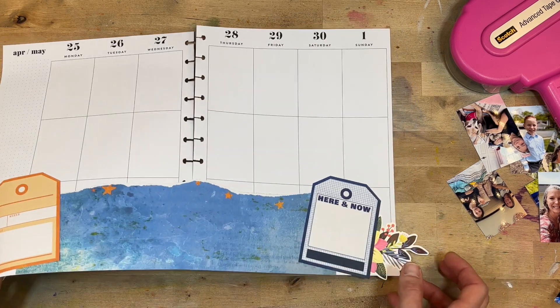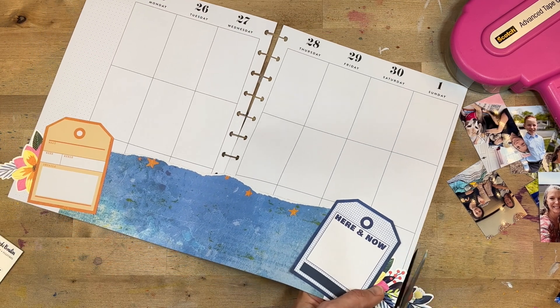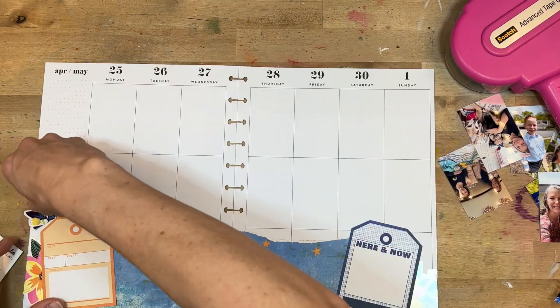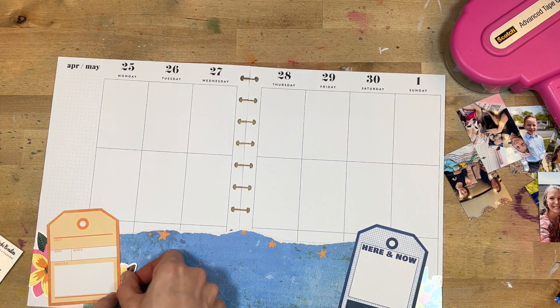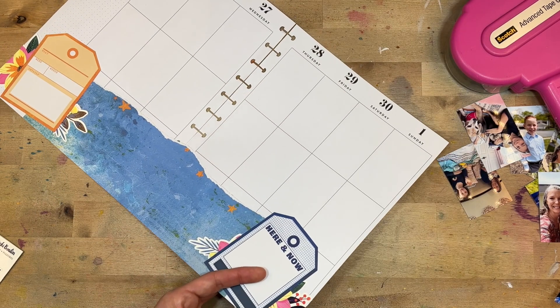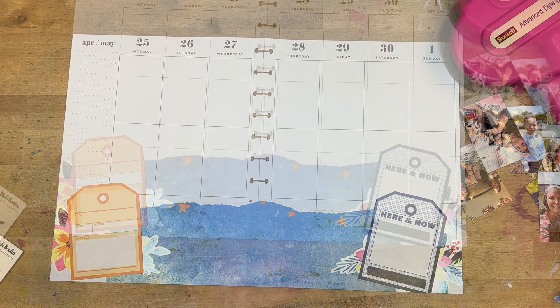This bottom section is just going to anchor the page. We are about to have a ton of photos all over the page, which for me is important for memory keeping. I know some people like a more minimal look and feel it's overwhelming, but I like to document as many pictures as I can. Because I only do one spread a week, this is a fun way for me to get those pictures in. I'm using those little bits cut off the stickers so I don't waste any.